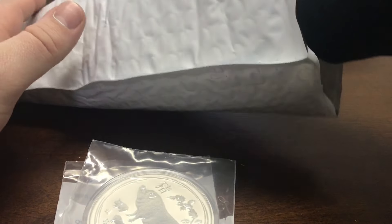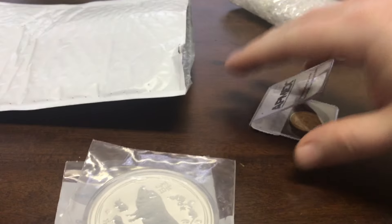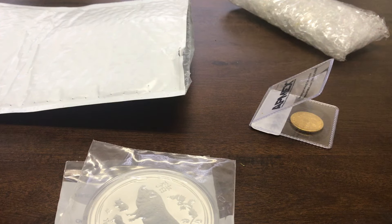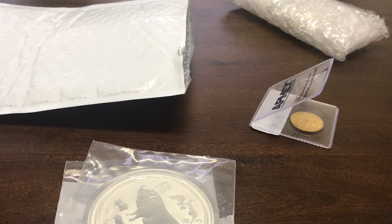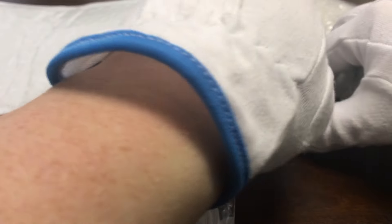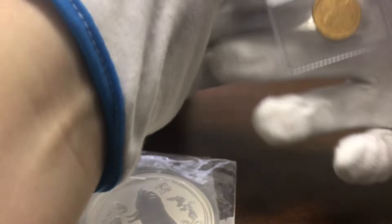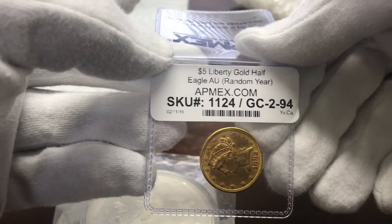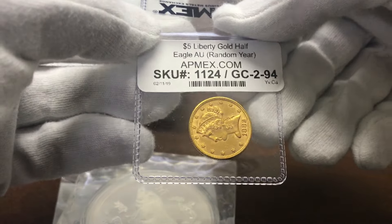Giving that one away. The main event is a little bit of gold. We'll put on our gloves for this piece, because I'm not sure if this one's gonna fit.